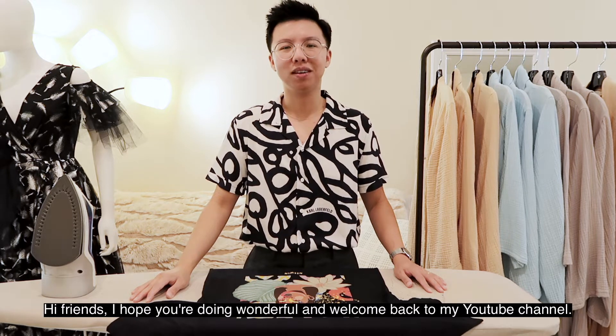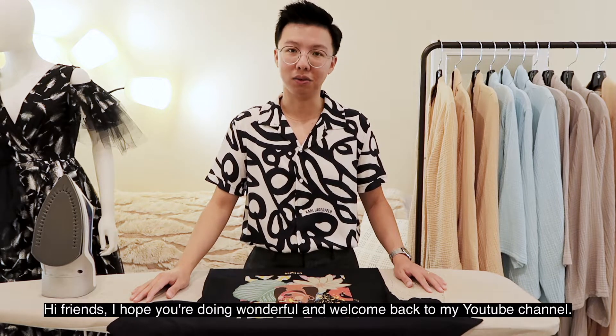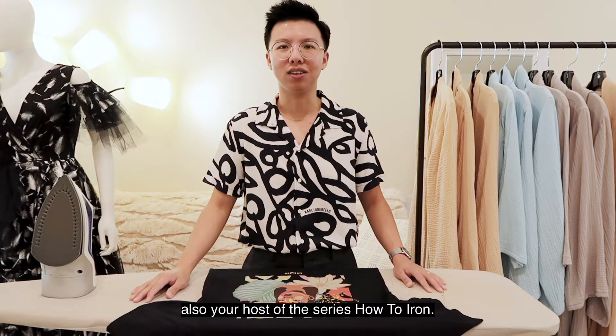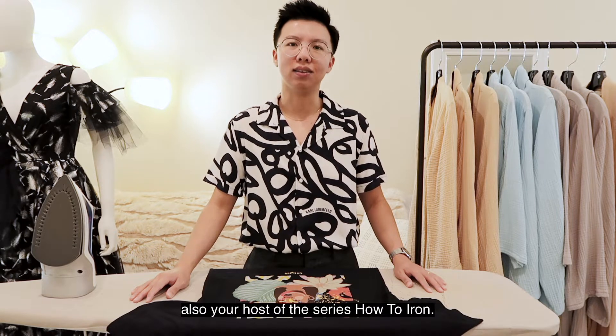Hi friends, I hope you are doing wonderful and welcome back to my YouTube channel. My name is Niwin, I'm a fashion designer and also your host of the series 'How to Iron.'